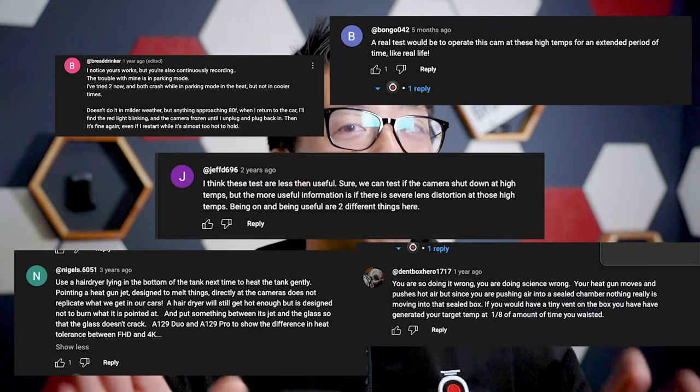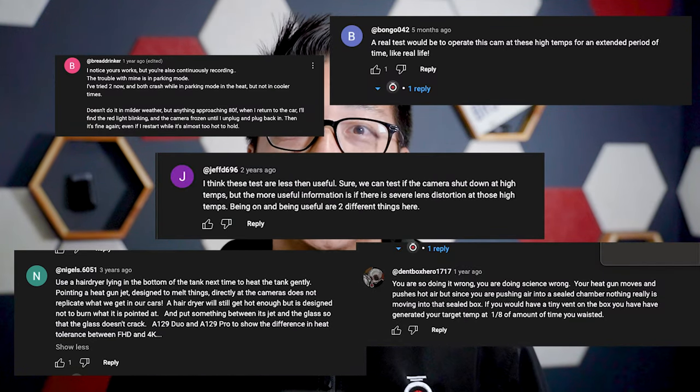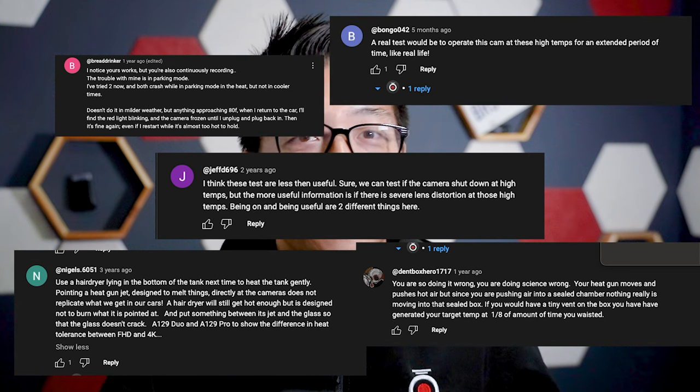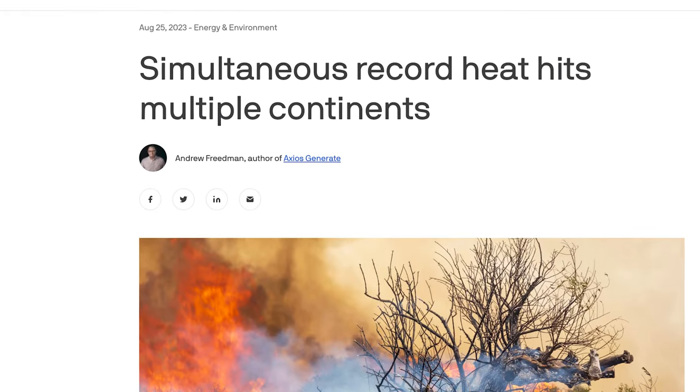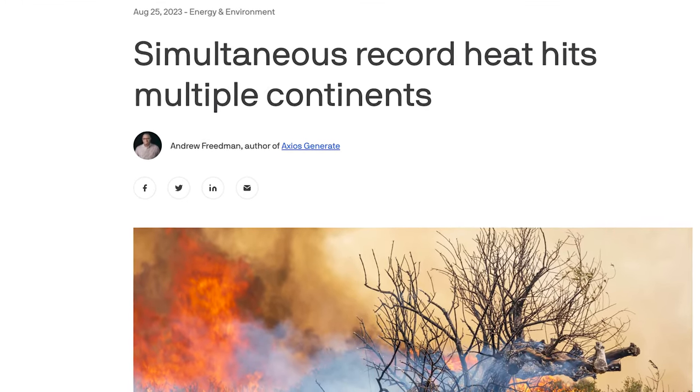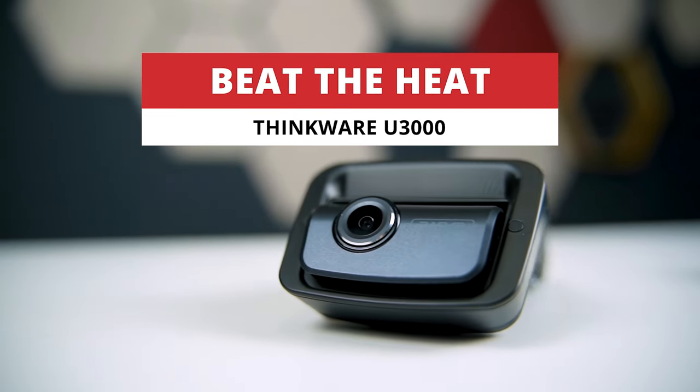We also got some feedback from you guys offering suggestions on how to make it better. Since that video, the record heat wave has definitely gotten worse and we've gotten plenty of feedback and questions from our daily drivers down south in places like Arizona and Florida, still rocking the U1000 standing strong against this heat. But today we're going to be putting up a new contender to the test — the Thinkware U3000.